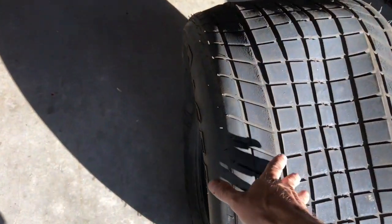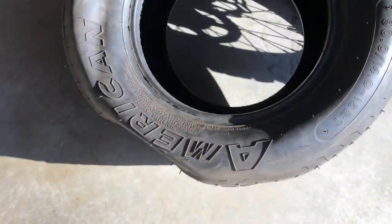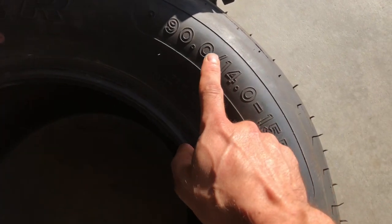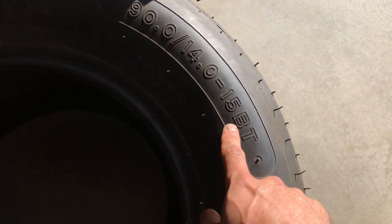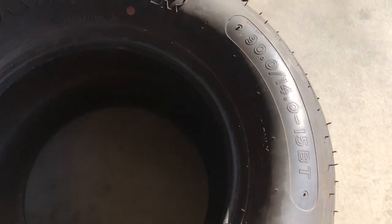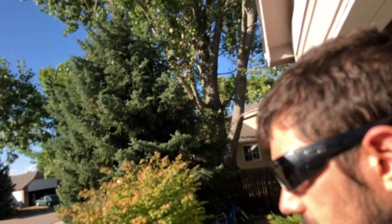These tires are really soft. The circumference is 90 inches, 14 inches wide on a 15-inch rim - it works out to be about 29.5 inches tall. I need the height because when I took it to the track last time, this thing was running out of gear.